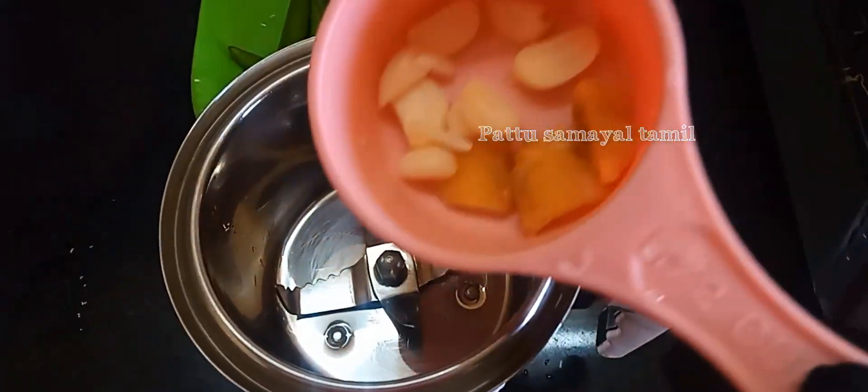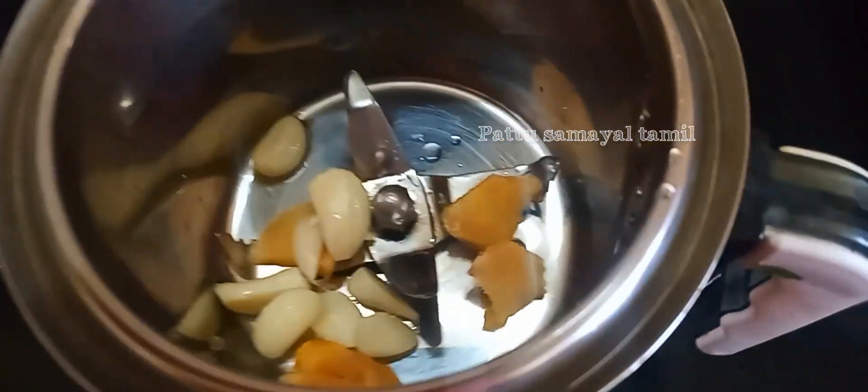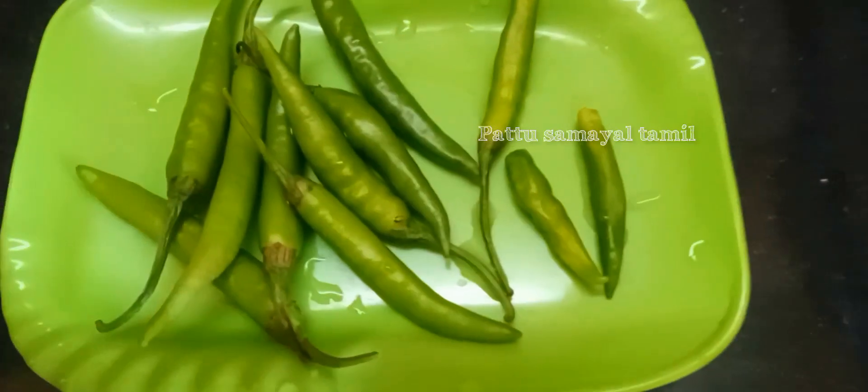Assalamualaikum warahmatullahi wabarakatuh. You can see the first mix jar. First mix jar, 1-3 inch.